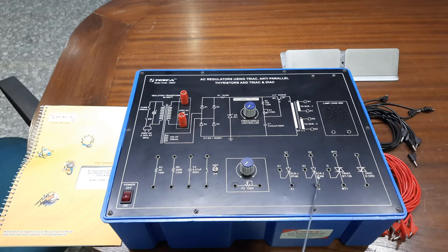For the anti-parallel combination of thyristors, two thyristors of the 2P4M series are provided on board. All anode, cathode, and gate terminals are provided so you can easily make all connections using 4mm patch ports. We also have a TRIAC BT136 series with MT2, MT1, and gate terminals, and a DIAC of D3202 series. All components are provided on board and a user manual with complete details about practicals and connections is included.